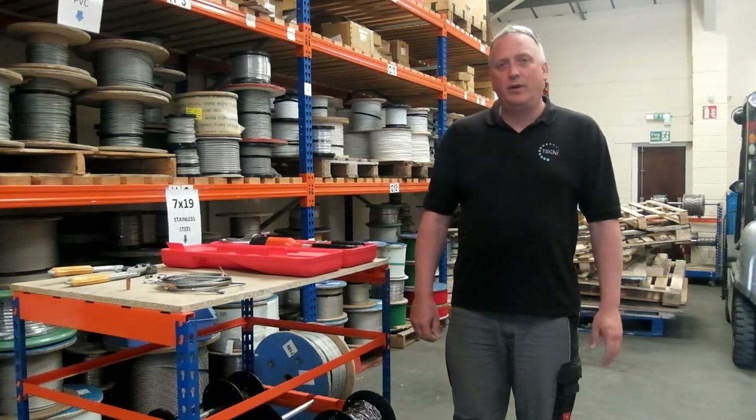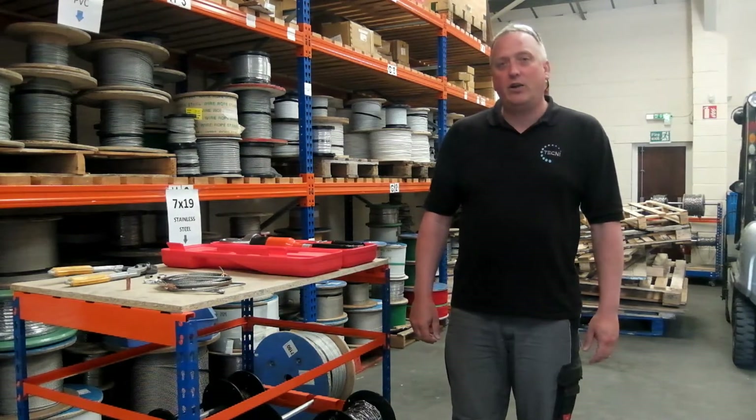Hello, my name is Trevor Hamouth. I'm going to introduce a new tool in our range to you today, the YCP240C Hydraulic Swaging Tool.